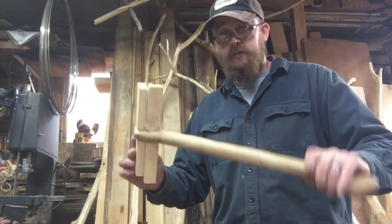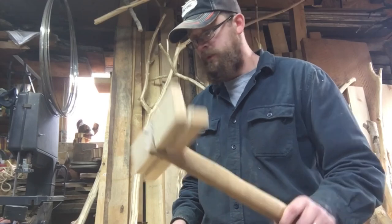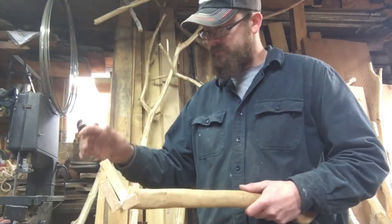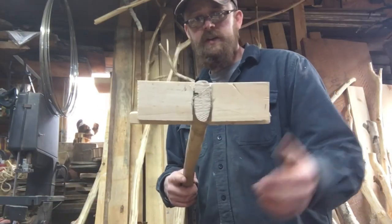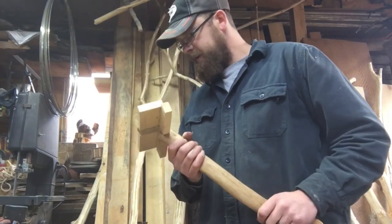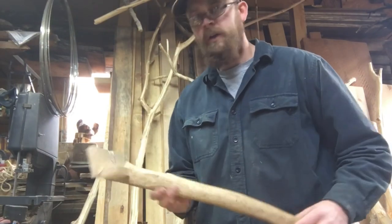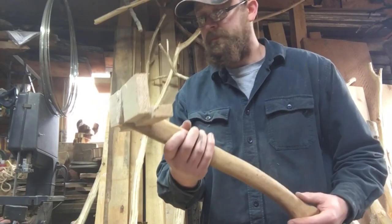Alright, there you have it guys — super quick, super easy selfie stick out of wood and hot glue. Why hot glue? Because it dries fast. Mock cell phone fits in there. Going to run this thing on the bandsaw quick and just trim these back — they don't need to be quite this long — and then we'll head outside and start doing some real work.